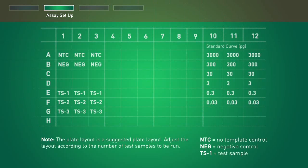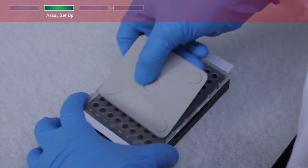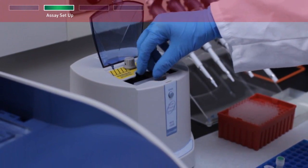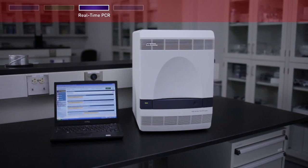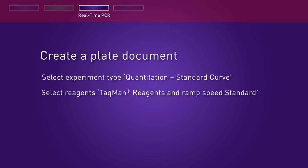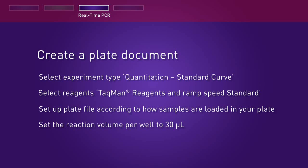Set up a 96-well PCR reaction plate using the example plate layout, adjusting the layout according to the number of test samples to be run. Seal the plate with an optical film, ensuring a tight and even seal between all wells and along all edges to minimize the risk of cross-contamination, then quick spin with a centrifuge rotor compatible with 96-well plates. Real-time PCR is performed in the Applied Biosystems 7500 Fast real-time PCR system. Select experiment type: Quantitation Standard Curve, select reagents TaqMan reagents, and ramp speed Standard. Set up the plate file according to how samples are loaded in your plate and set the reaction volume per well to 30 microliters.